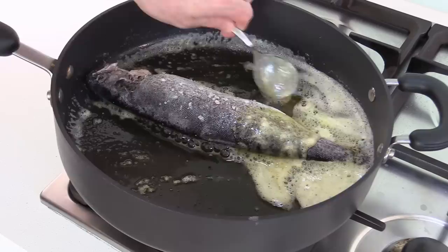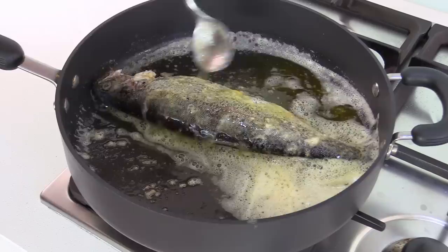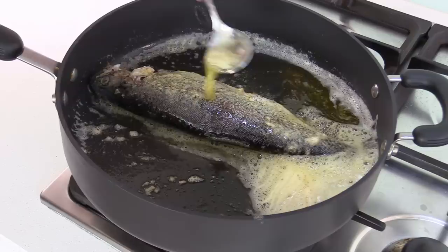When you're about a minute in, a common practice is to take the butter and start to pour it over the fish to keep it nice and wet and get the butter everywhere. Like the professionals in restaurants, make sure you use that butter to your advantage and have a nicely cooked fish.